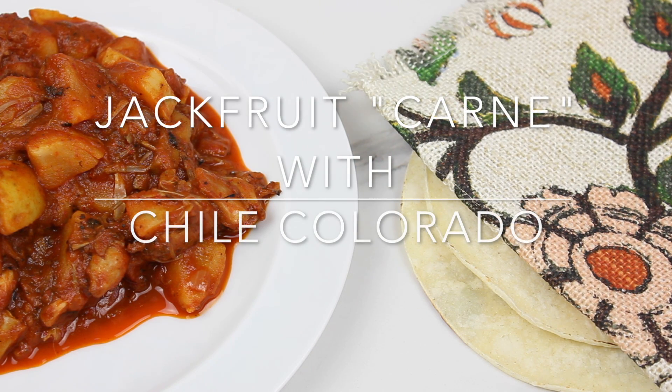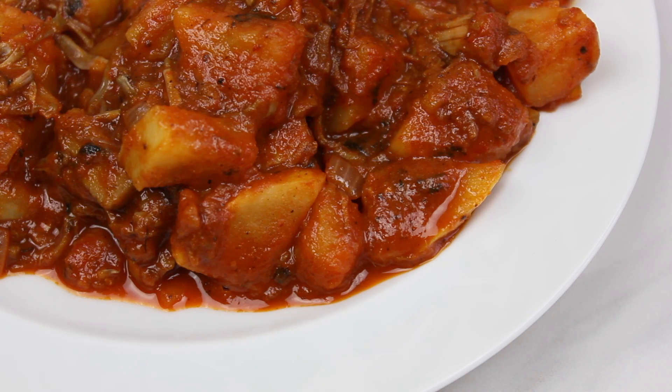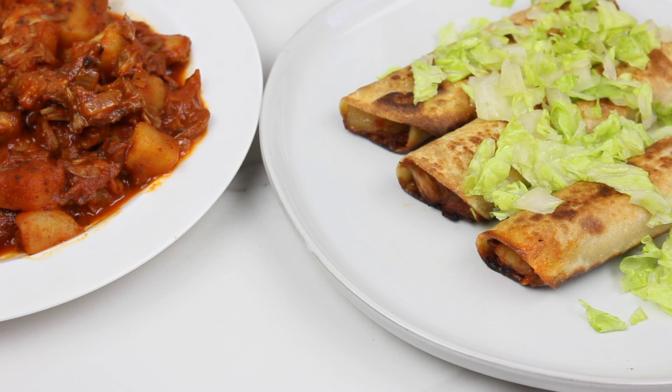Hi guys, welcome to another recipe video. Before I begin, I would like to remind you to subscribe to my channel if you haven't done so already. Today I'm going to share with you how I make jackfruit carne con chile colorado — this is a Mexican style stewed chili and it's really savory and bright red.